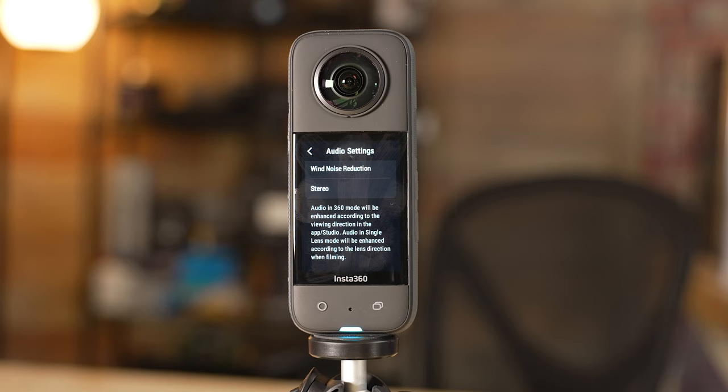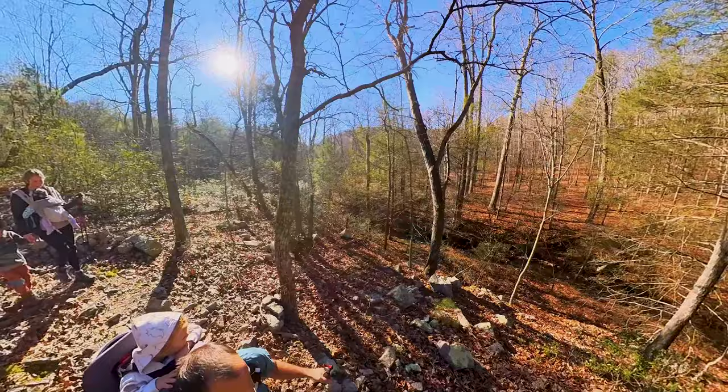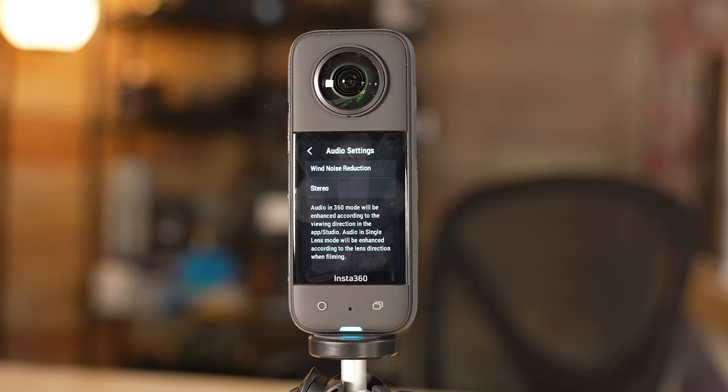Direction focus is going to record from all sides, but then the audio it brings out is going to depend on how you reframe it later on. So if you have someone talking on one side of the camera and someone talking on the other, when you reframe it later on, whoever you're pointing at, their voice is going to come out louder. There are use cases where that would not be useful, but there are a lot of use cases where it would, so I like to set mine to that.